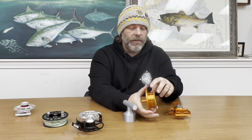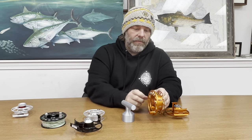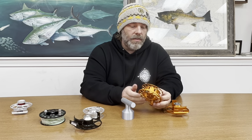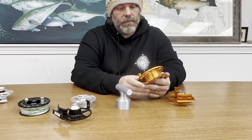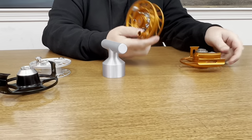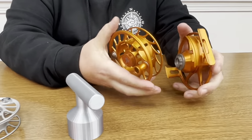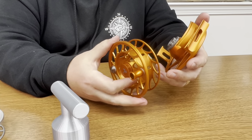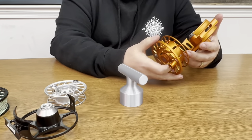They took some material away from the arbor of the spool — whereas every previous version would have been solid. This does a couple of things: it allows moisture to get away from the backing when the reel is drying, and it also lightens the reel quite a bit. Before, on nine-weight rods we'd pair them with the seven-plus reels for weight balance, but with the new Iconic series you can actually run a nine-plus on a nine-weight rod pretty easily and it'll balance just fine with that extra weight removed.